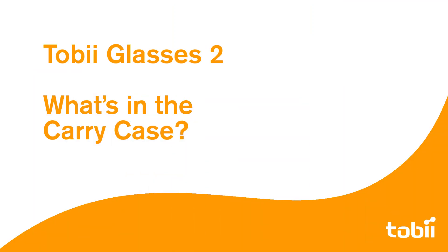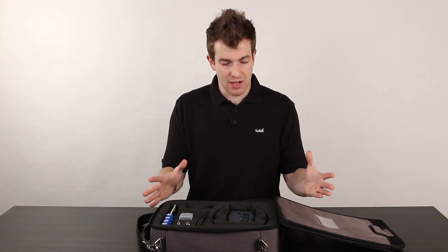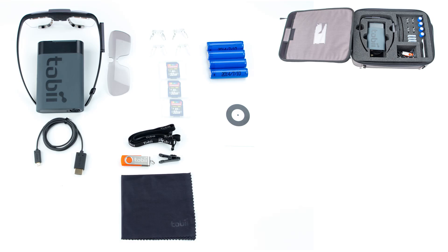First we're going to have a look at the carry case. As you can see there's a lot of stuff in here, so we'll zoom in so we can show it all to you a little bit easier. We have the head unit itself which comes with a clear plastic protective lens already attached. We also have a tinted lens in the case as well. This is the actual eye tracker with several sensors that track what the person wearing it is looking at. Always handle the head unit with care and keep it clean as it is a delicate measurement instrument.